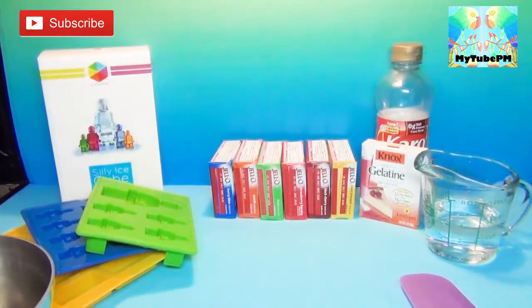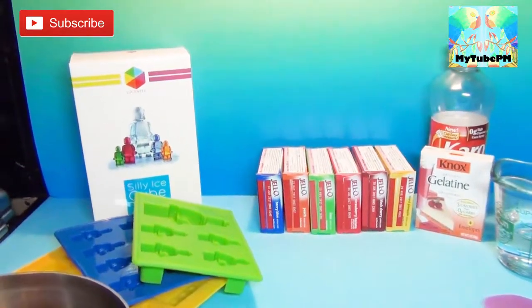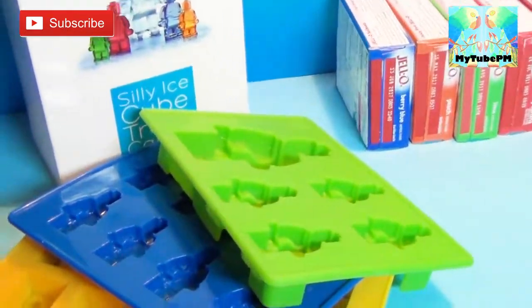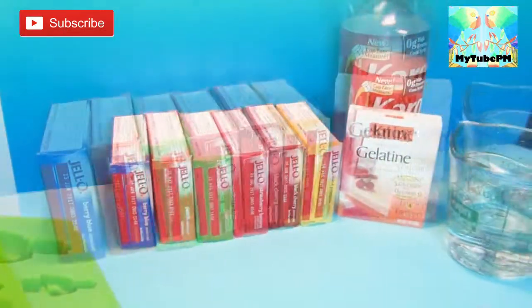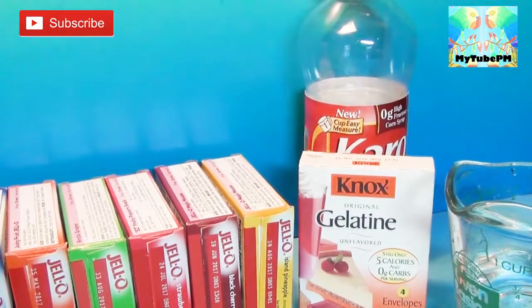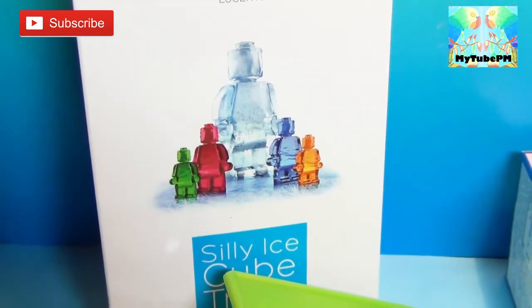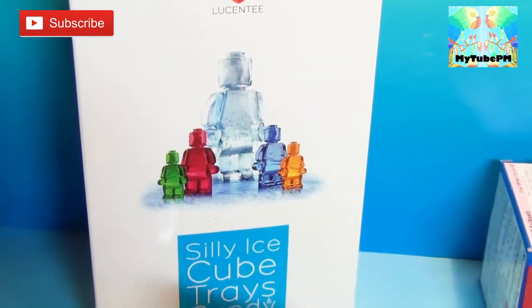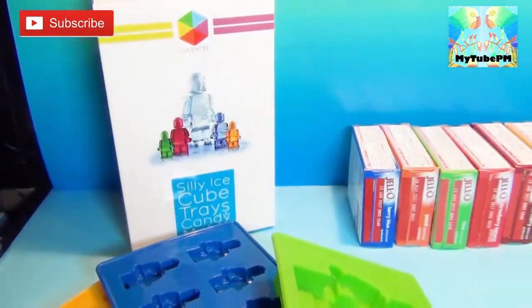Hi guys! Thanks for tuning in to my 2 p.m. Today we are gonna make some fun gummy Lego pieces. We're gonna need some flavored Jell-O, regular Jell-O, a little bit of corn syrup, and some water. And let's not forget the molds — we're using silly ice cube tray candy molds. Let's get started!